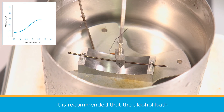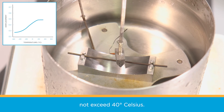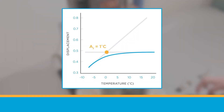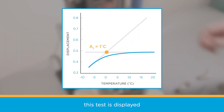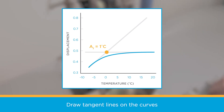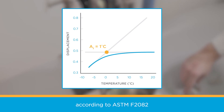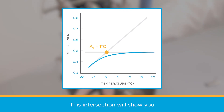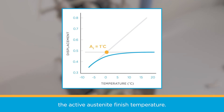It is recommended that the alcohol bath not exceed 40 degrees Celsius. Different media will need to be used for nitinol with warmer transformation temperatures. The data collected from this test is displayed by a displacement versus temperature plot. Draw tangent lines on the curves according to ASTM F2082 to find the intersection. This intersection will show you the active austenite finish temperature.